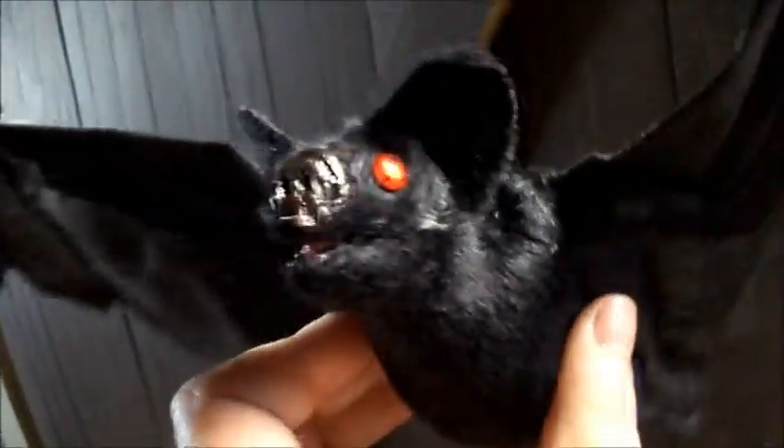Their faces are actually much more realistic, other than the giant jewel eyes. But the faces are much, much better.